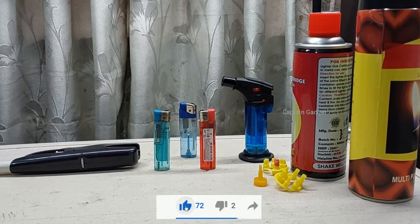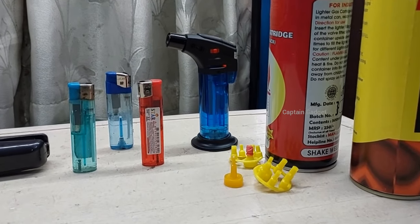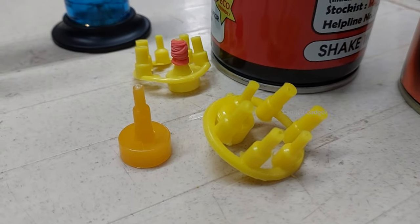You have to do it near a window or an open space with good air flow. Don't do it in a closed room. Gas is highly inflammable and make sure there is no spark or fire nearby.